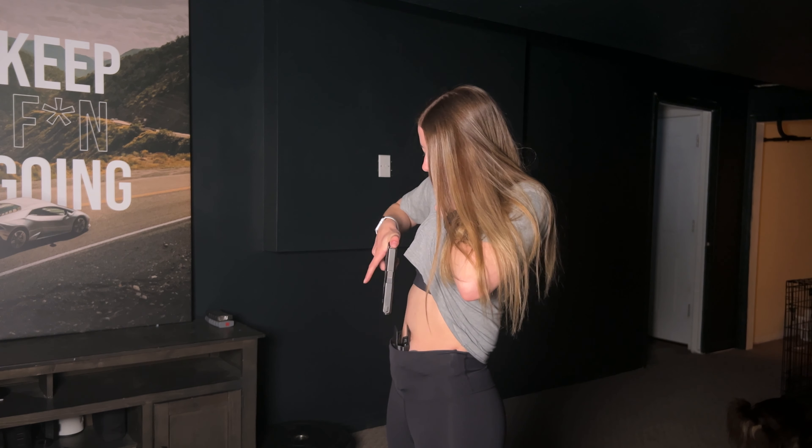Pull it up, marry the hands, and then as I'm presenting out, I move my finger onto the trigger. You don't want to go out and then trigger separately — you want to blend it together so that you're prepping the trigger faster. Because if I'm presenting, then I am ready to shoot.